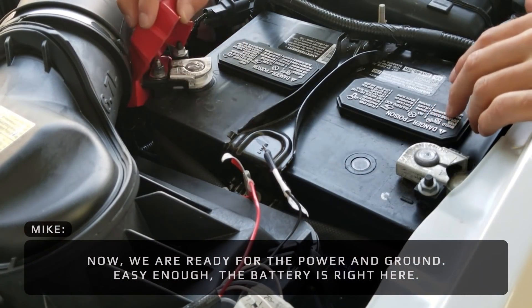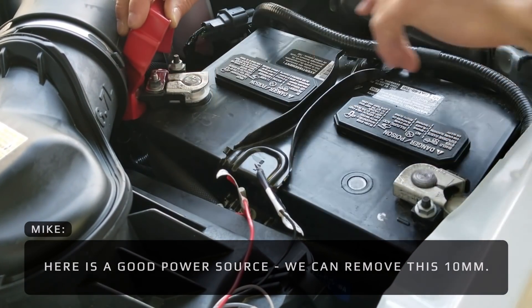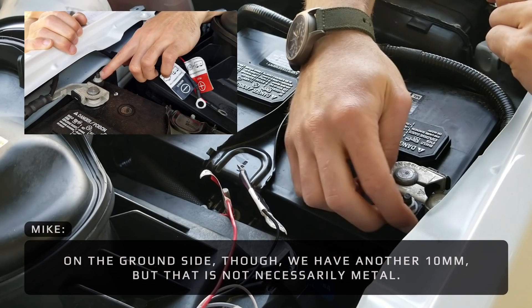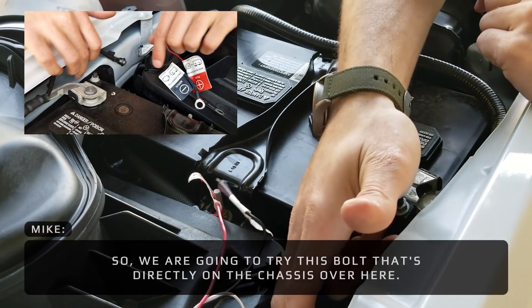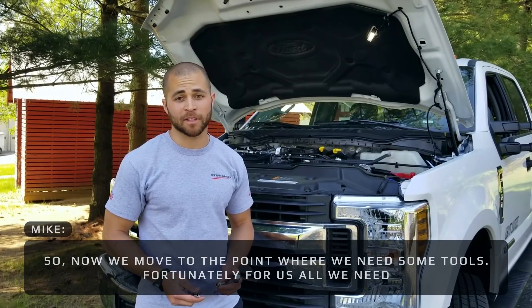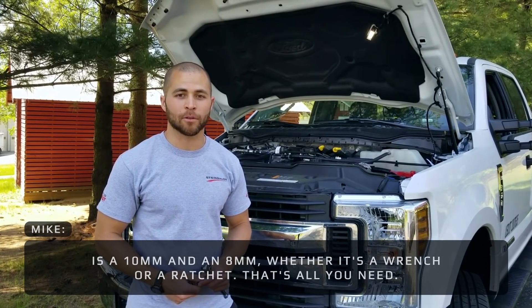Easy enough — the battery is right here. Here's a good power source. We can remove this 10mm and have a good connection there. On the ground side though, we have another 10mm but that's not necessarily metal — it's coated a little bit. So we're going to try and go to this bolt that's directly on the chassis over here. All we need is a 10mm and an 8mm, whether it's a wrench or a ratchet. That's all you need.